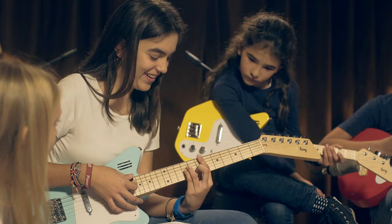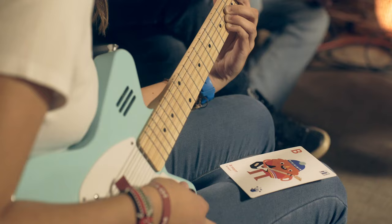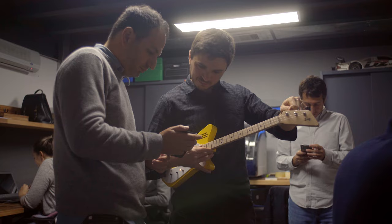Lug is a line of guitars designed to make it fun, easy and stimulating for children and anybody to play music. They come with flashcards that teach you how to form chords and an app that gets you playing songs on day one.